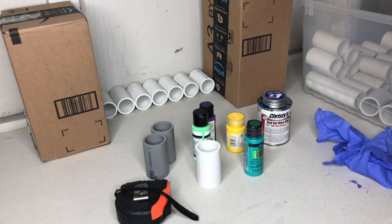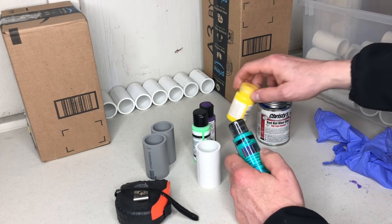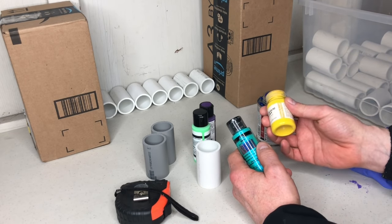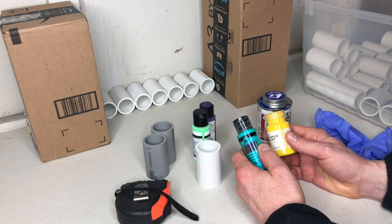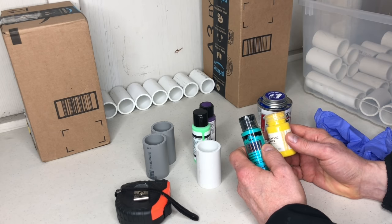Hi everybody, this is Mark from Mark's Mandalas. This video is going to show you how to create a paint storage solution for your craft paint, designed for your standard two-ounce bottle. Smaller bottles will fit in, but some differently shaped bottles require a larger piece of PVC. I'll probably create another video showing larger bottles and what size PVC to use, or add it to the comments on my YouTube video and website.